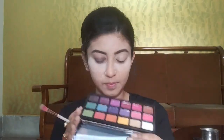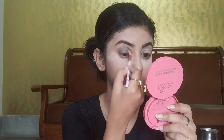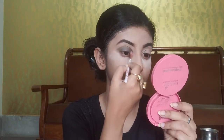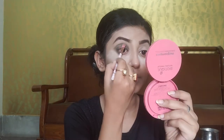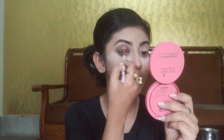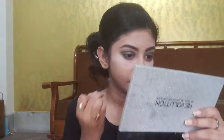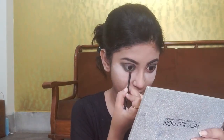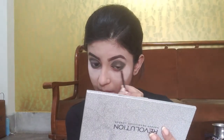Now I am using another eyeshadow palette — this is from Revelation Pro 'Regeneration Trains Mischief' Matte Palette. I am taking shades 'Believer' and 'Poison' using a blending brush and applying them all over my crease. The upper lid eyeshadow application is done for both eyes. Now I am applying eyeshadow along the lower lash line using shade Poison. In a smoky eye, outer corner blending is very important.